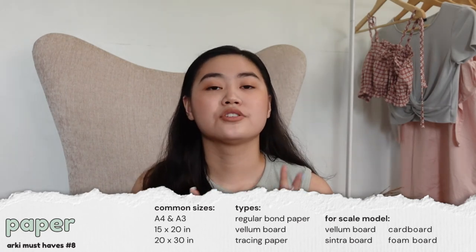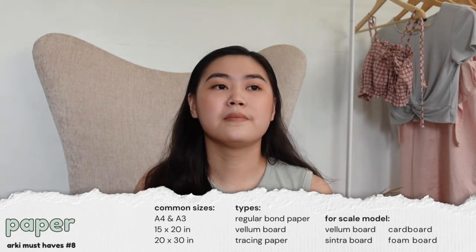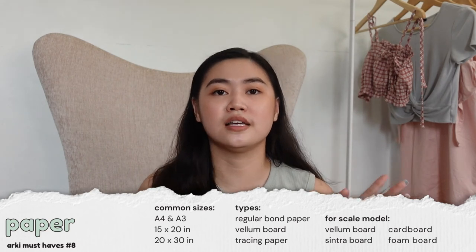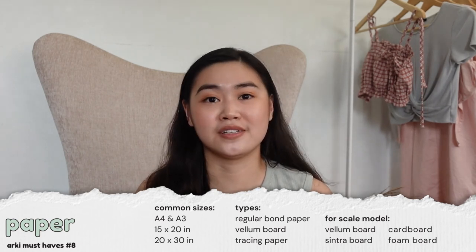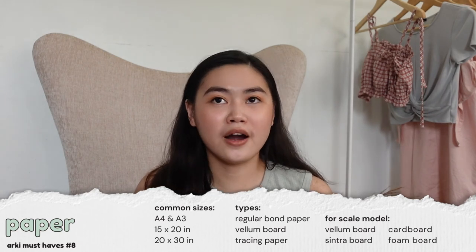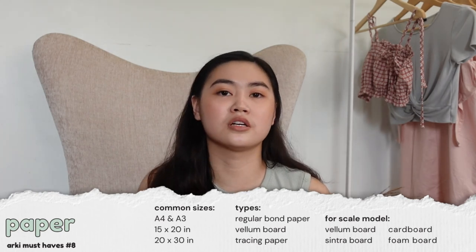For papers, I suggest buying short size papers — it really depends on what your school asks for. We specifically use A4 or A3 papers, and sometimes 15x20 or 20x30 papers. For first year, larger papers probably won't be needed, so I suggest you wait for your professor's instruction rather than buying ahead. For scale models you can buy cintra boards, vellum boards — those are the sturdier ones — as well as cardboard and foam boards.